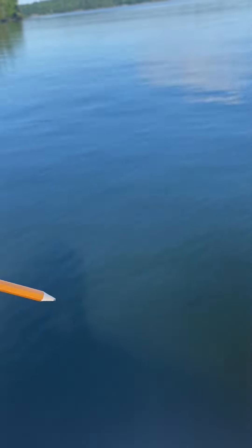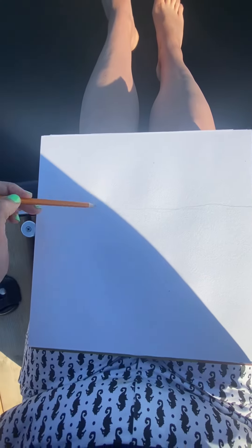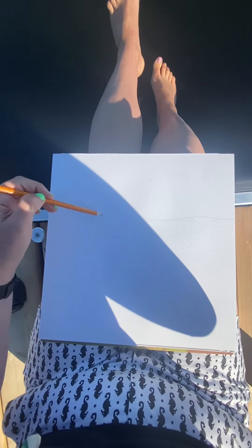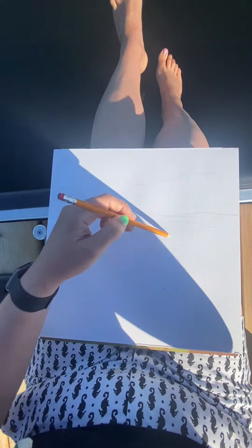I want to try and get those ripples. This is going to be impossible. I'm setting this up. I have not a lot of expectation here that I am going to do a good job, but whenever I look at water, I want to try and paint it. And so I'm going to try.